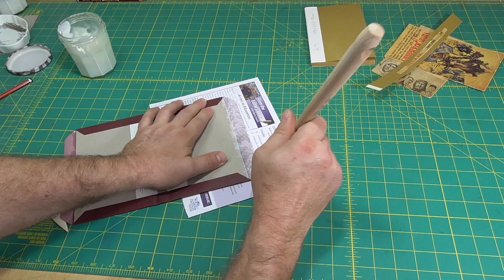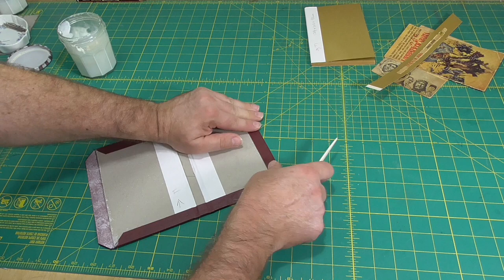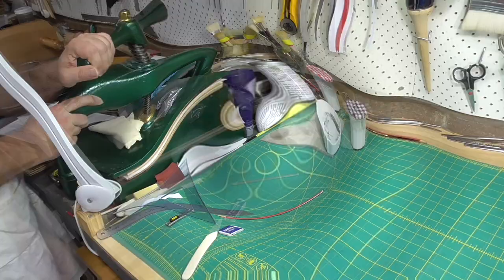The book cloth that I'm using is my favourite, Arbolabe. If you have a book press, now is a good time to nip the case — it'll just crisp it up nicely. If you don't, it'll look great anyway.